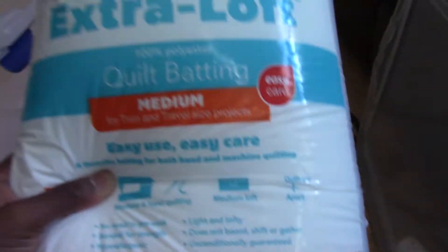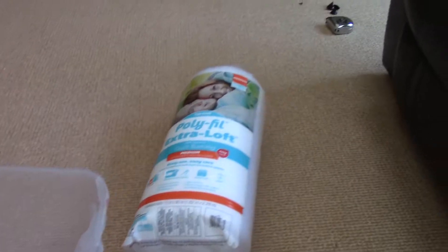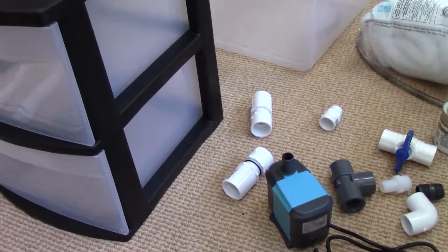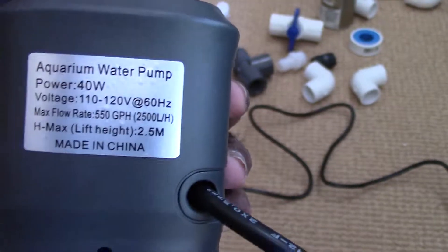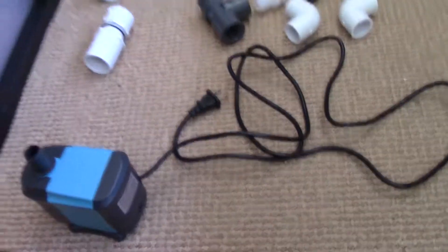For your mechanical filtration you'll be using polyfill extra loft quilt bedding — this is basically the stuff you overpay for at your fish store, but you get a lot of it. I got this at Walmart for about eight bucks and I'll leave a link in the description. For your bio filtration, mine hasn't arrived yet, but it's just pot scrubbies — cheap, good flow, lots of bacteria. My return pump is a 550 gallon per hour Kedsum pump; I'll leave a link — it's on Amazon.